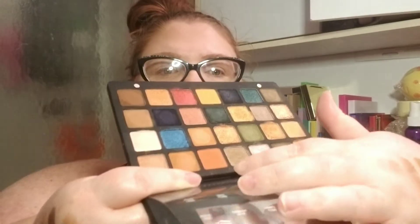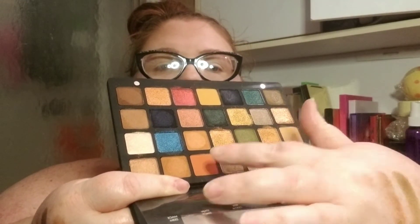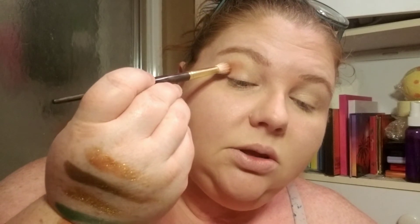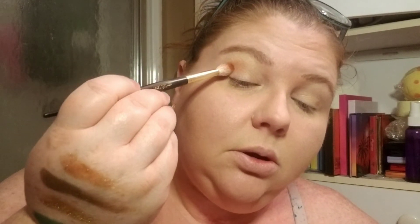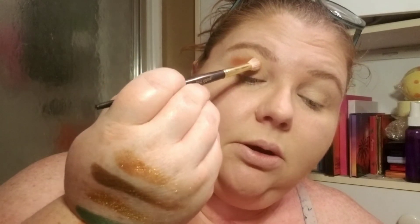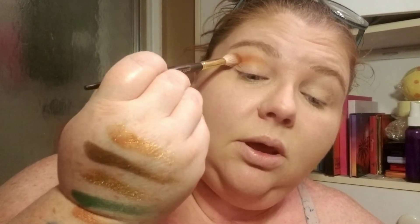Honestly, I have no idea what I want to do — these are all really, really pretty. I'm going to put this Ripe color right there in my crease first. I'm just going to tap it on there so I don't get as much fallout because I already done my base and all that. I don't want any fallout, so I just tap it on and then blend.